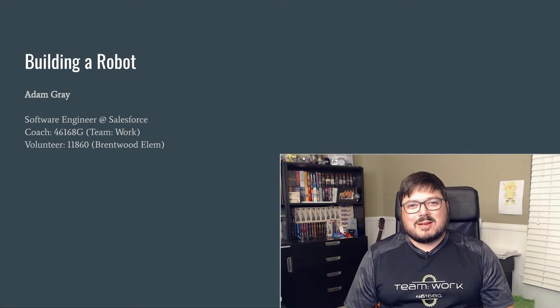Hello everyone, my name is Adam Gray and I'm the coach for 46168G Teamwork. I also volunteer at my wife's school at Brentwood Elementary 11860, and by trade I'm a software engineer working for Salesforce. I would like to welcome you all today and thank you for listening.